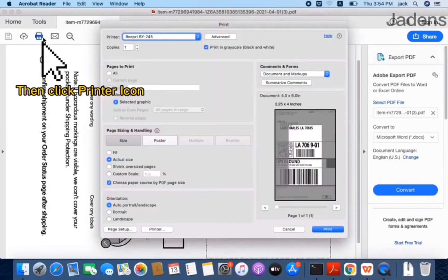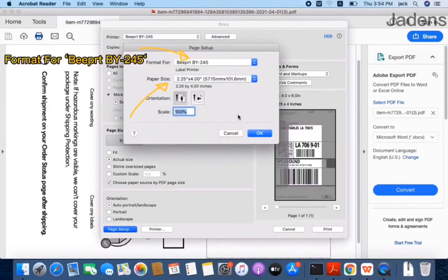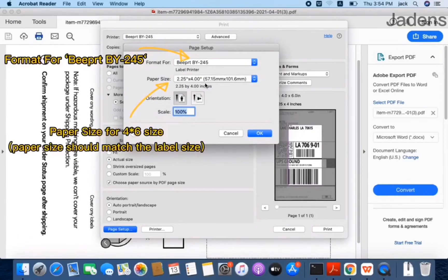Then click the printer icon. Click page setup — you can set up the printer format and paper size. Set the format for BigPrint BY245, and the paper size for 4 x 6 inch. Please remember the paper size should match the label size.